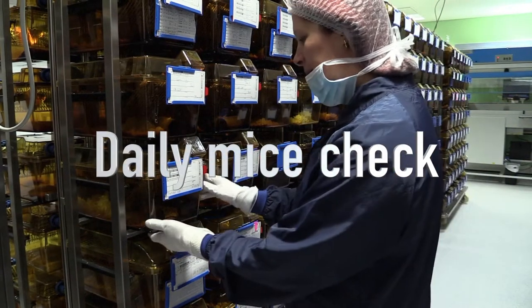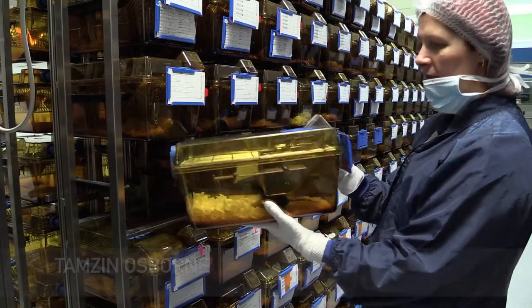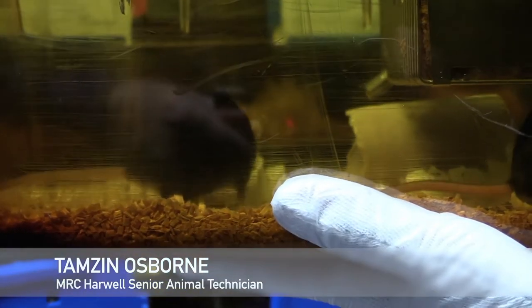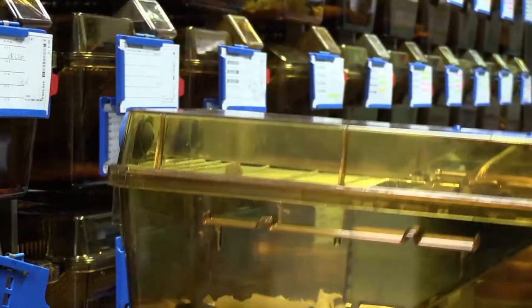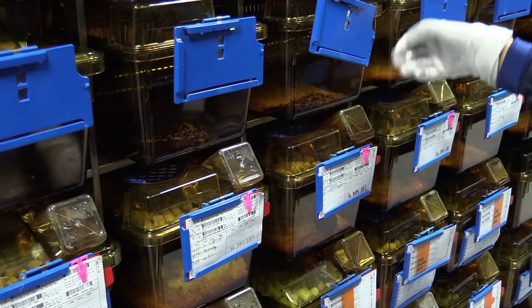During our daily checks, we take each cage from the rack, check the water level, check the diet level, and make sure that they both look well and they've got bedding and environmental enrichment and that the cage is clean and dry. And then place gently back on the rack, engaging that it's locked into the air supply, which is at the back of the rack.